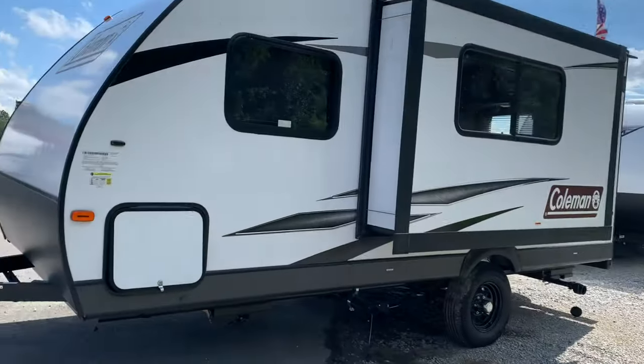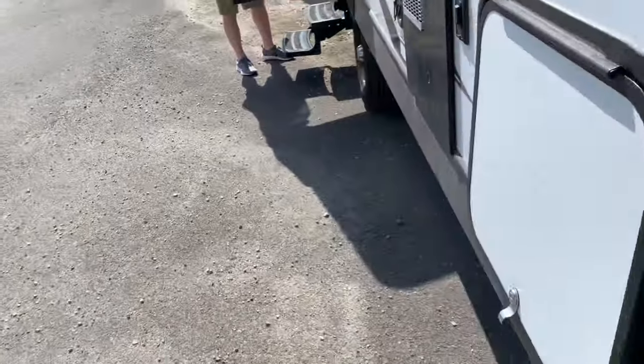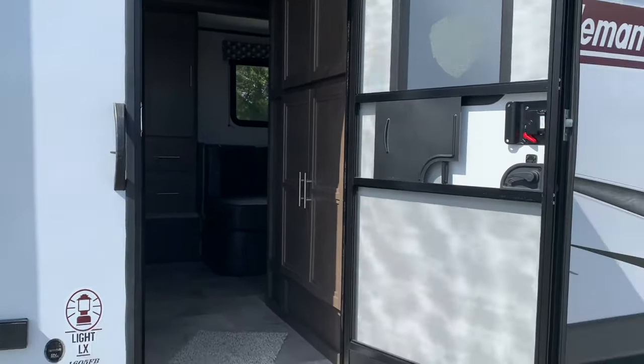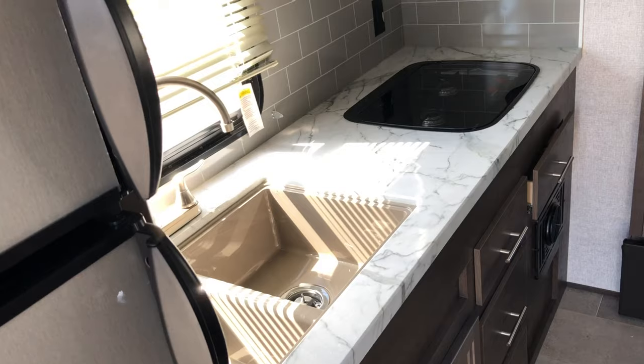Let's go back where we started and go inside the trailer. I think you'd be surprised — we were. This is very nice.